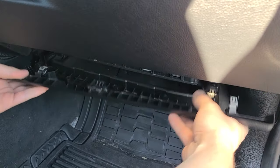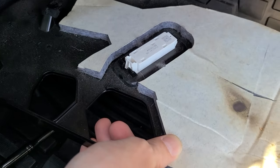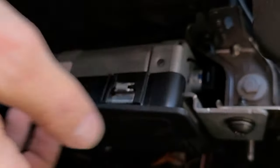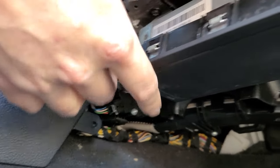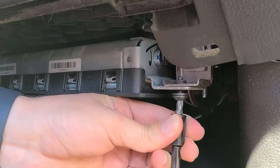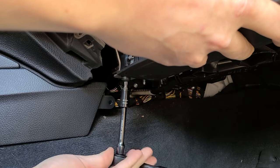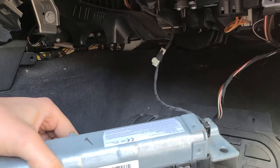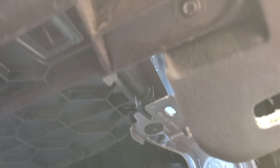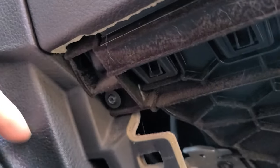Grab the panel under the glove box and pull it down — there's one connection for the footwell light which you just pull on and remove. Now take the T30 and remove two bolts holding the airbag — one on each side. We're not disconnecting the airbag, just dropping it because it hides two bolts which hold the glove box. Hold the airbag with your hand so it doesn't drop as soon as you remove the bolt. There's enough slack in the wire to rest the airbag in place. Now there are four more bolts underneath the glove box to remove.